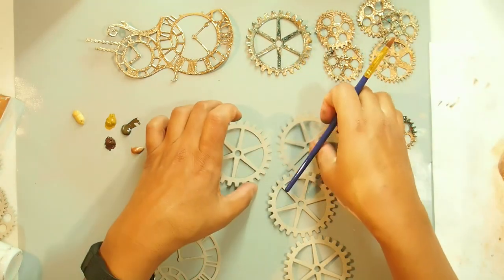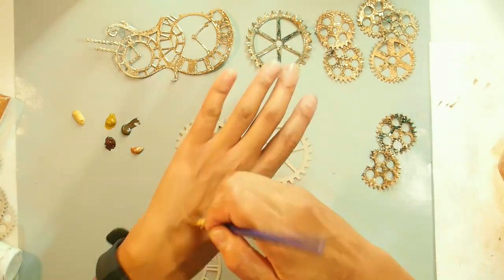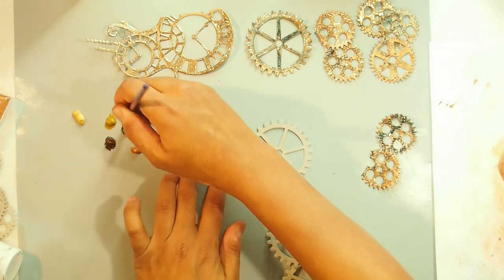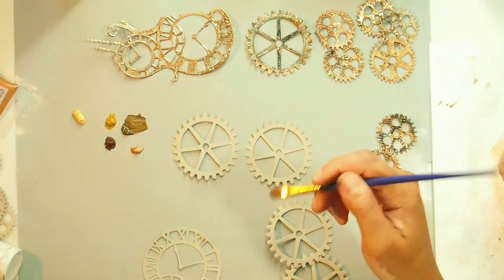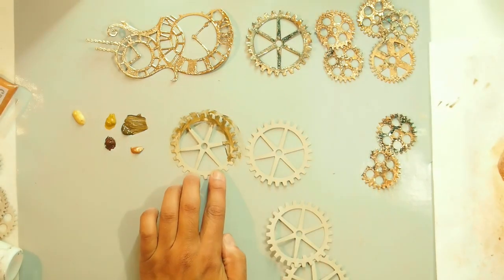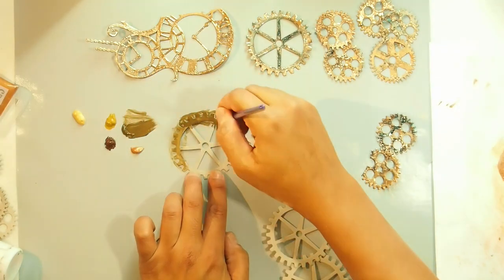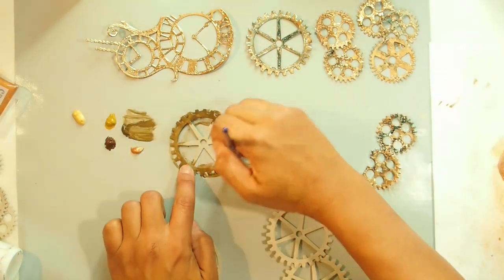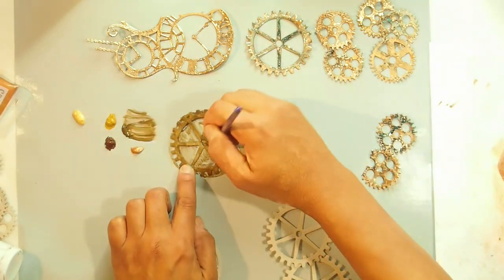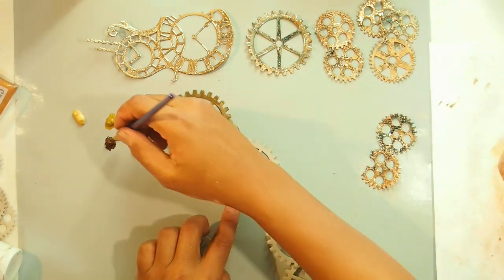Let's try a couple of these colors so you can see what it looks like. Going with a really, really dry brush, I'm going to first try the raw umber — it's quite a really dark brown. You can see what I'm doing there. And by using all different kinds of browns, I think each cog will be a little bit different from the next, which is kind of cool.